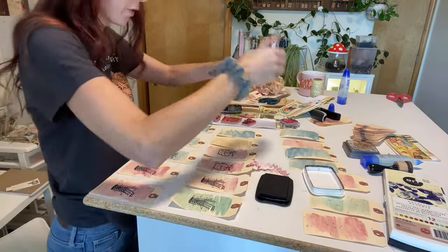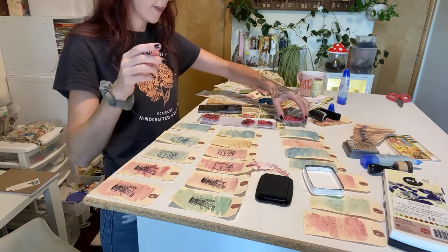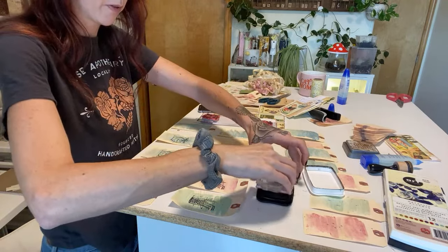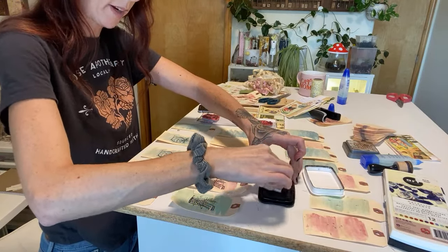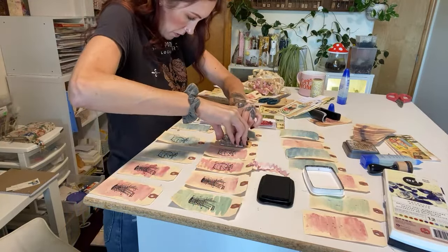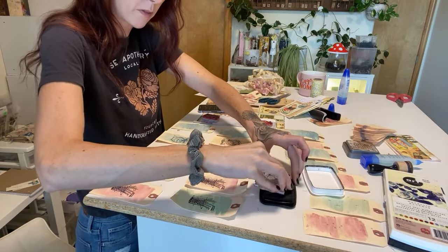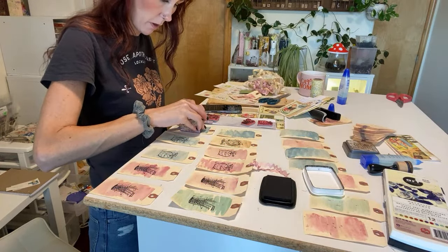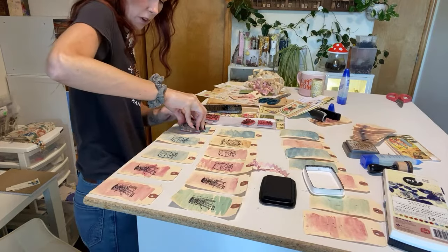If you watch my lives regularly, can you let me know: do you prefer the vertical view or this horizontal view? I'm trying it since someone requested it — they said they watch my lives on their TV and can see it much better in horizontal. You guys can give me feedback. I'm not sure what I like, to be quite honest. I just want you to have the best view. The only thing is you can't really see my face in this orientation.